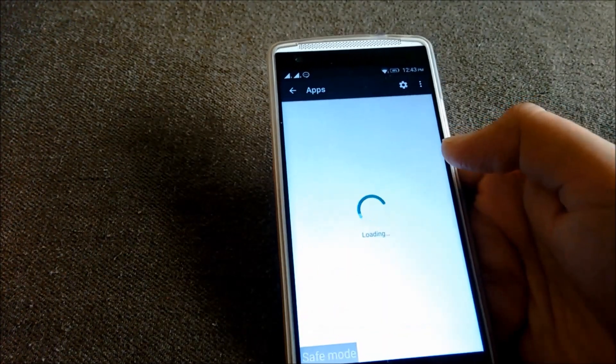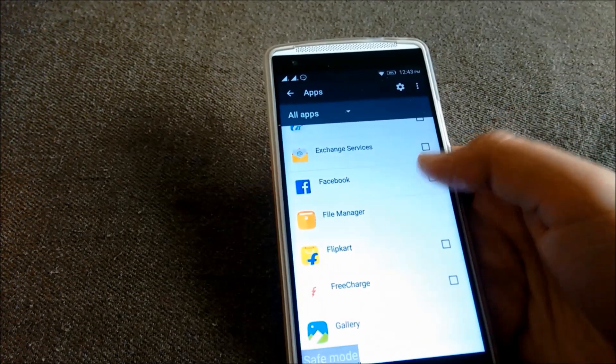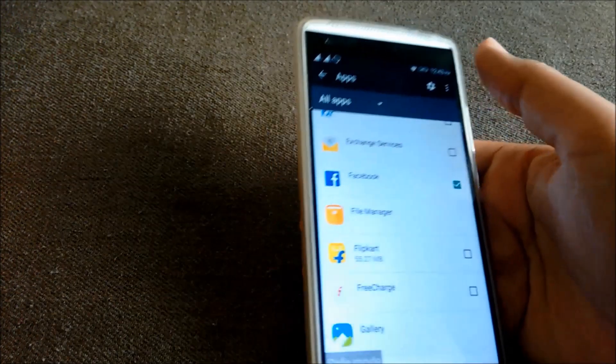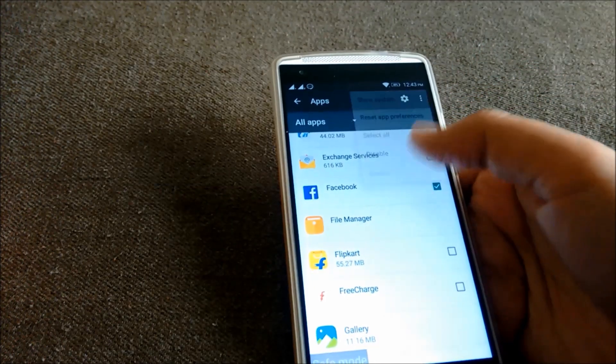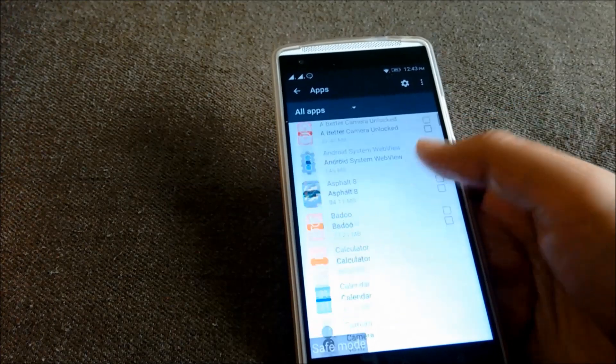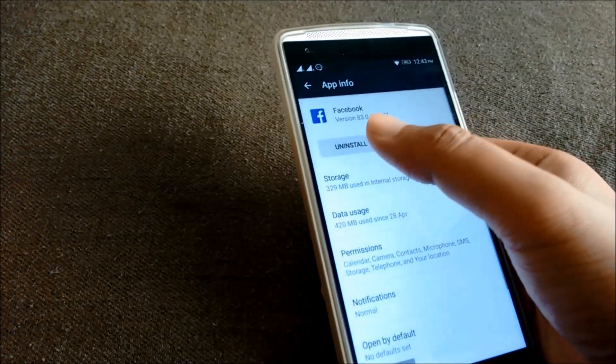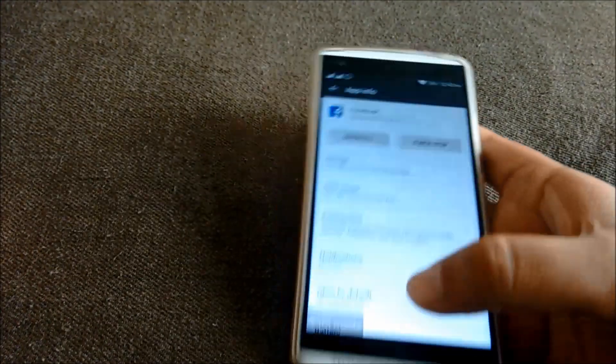Go to apps. If I want to remove Facebook, I can just tap here and disable and uninstall. I just hit uninstall and it will uninstall Facebook.